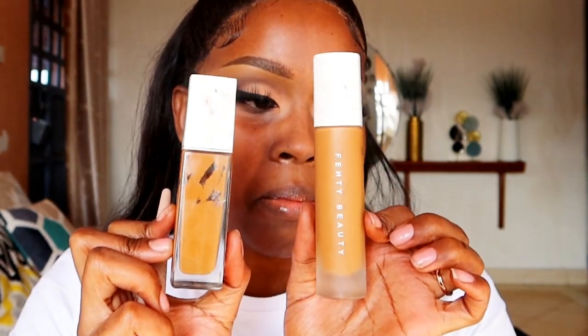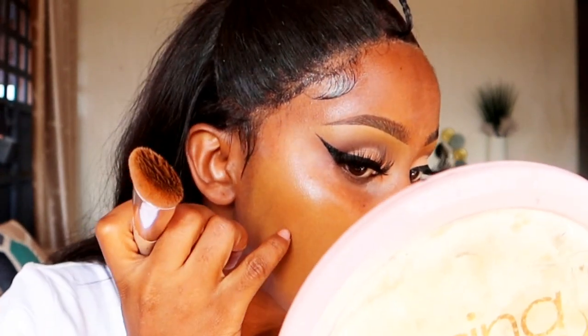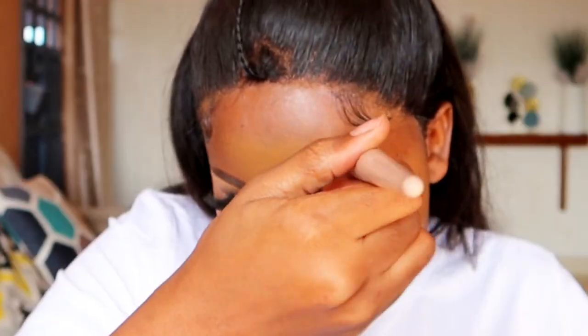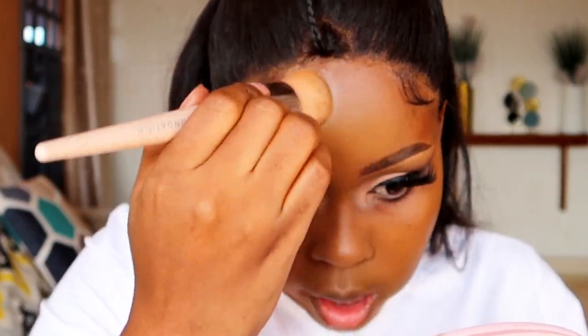After the primer has set, move on to foundation. I prefer either the Maybelline Superstay foundation or Fenty Beauty foundation in shade 420. Fenty Beauty works well — it's a soft matte shade — but it oxidizes with time, so go a shade lighter than your skin tone. For dry skin, the best high-end foundation is NARS; for drugstore, go for Maybelline Superstay. When applying with a brush, drag first then tap to blend — don't do dots all over your face. Around the nose region, use the product remaining on the brush as there's a lot of texture there. Avoid using foundation on your under-eye area.